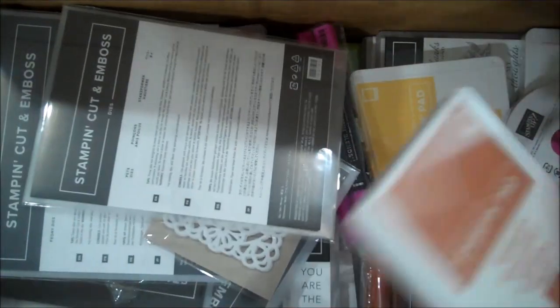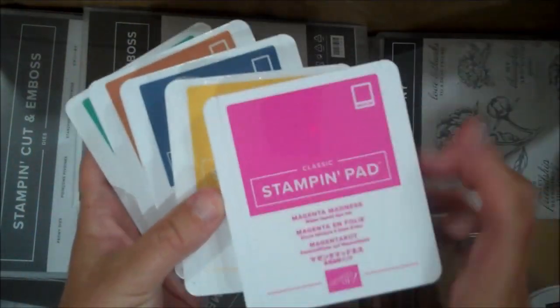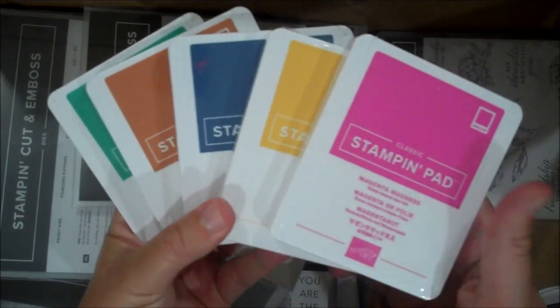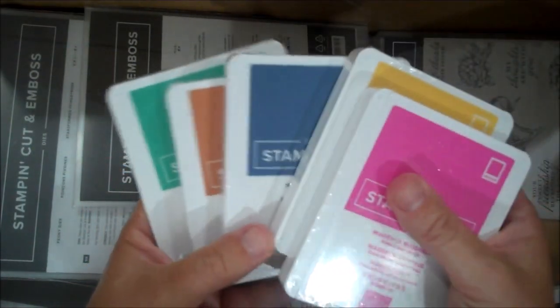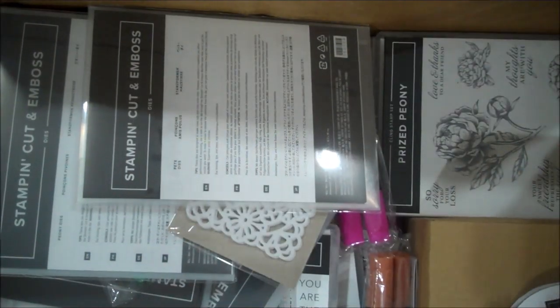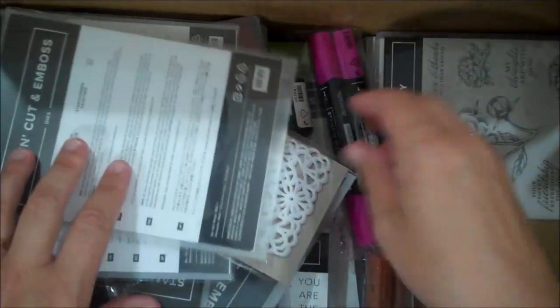We got our new in-color ink pads. I was waiting for these — they were not available during our pre-order, so I was anxiously waiting to get them. Magenta Madness, Bumblebee, Misty Moonlight, Cinnamon Cider, and Just Jade. I love this combo. Definitely pick up the new in-colors in my online store because I'm sure you will love them as much as I do.